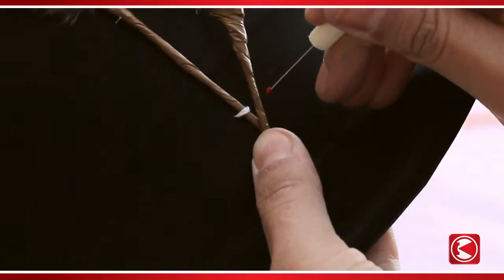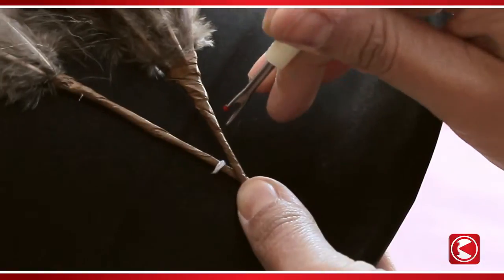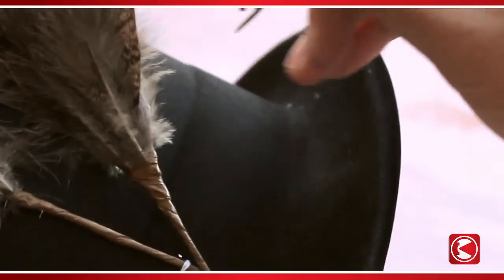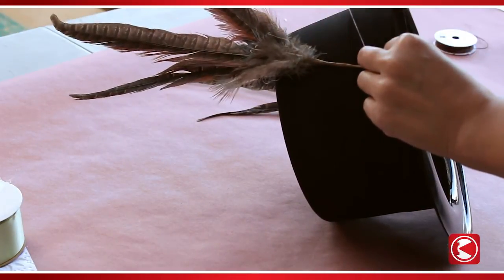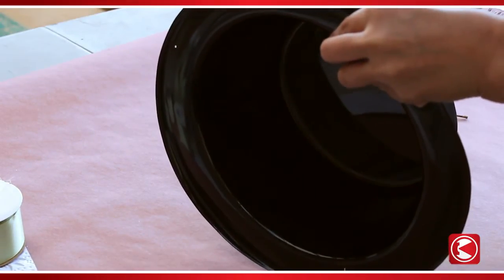Set these aside and pierce two small horizontal holes in the side of your plastic top hat. To do this, use a seam ripper, the end of pointed scissors, or an awl. Next, thread a needle and pull it through from the inside of the hat to the outside. Hold the feathers in place and wrap the thread around the stems, then thread it through the second hole.